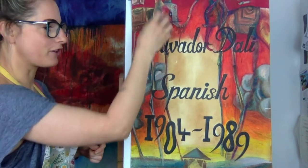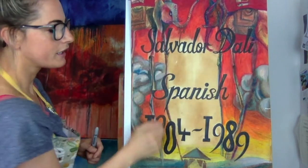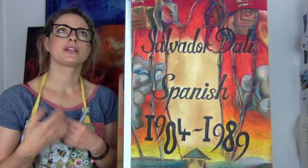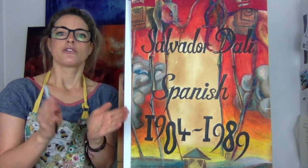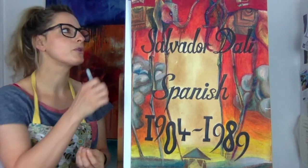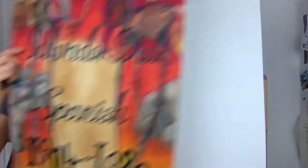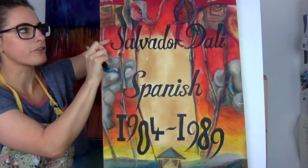You wouldn't see an elephant with long, long legs. Salvador Dali, he was Spanish, he's not alive anymore. He was known for doing everything to do with surrealism. It's called surrealism because 'real' — then you've got 'surreal'. Surreal means it's not every day, you wouldn't see it, it's not realistic. So it's almost like a dream thing.